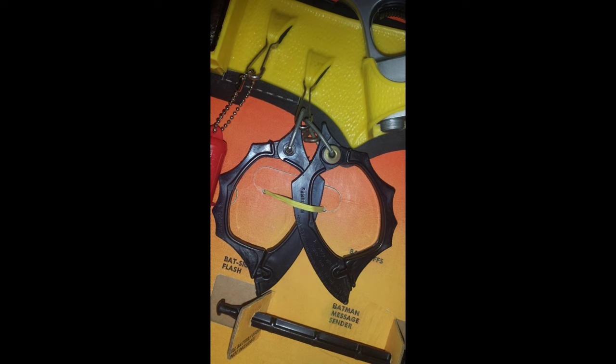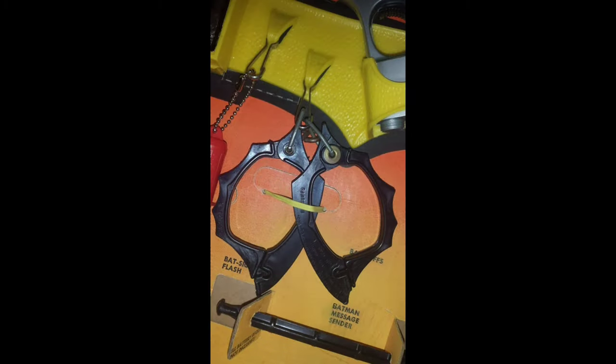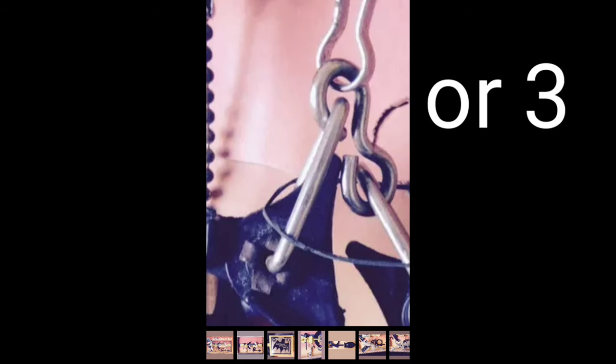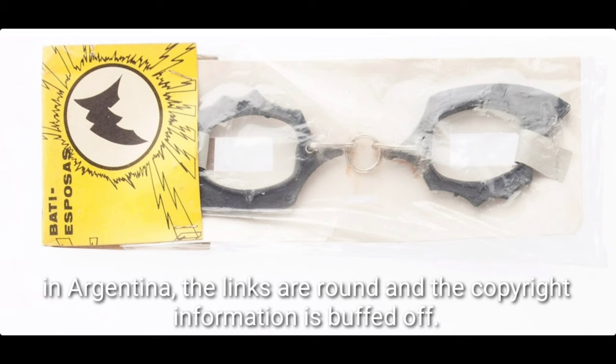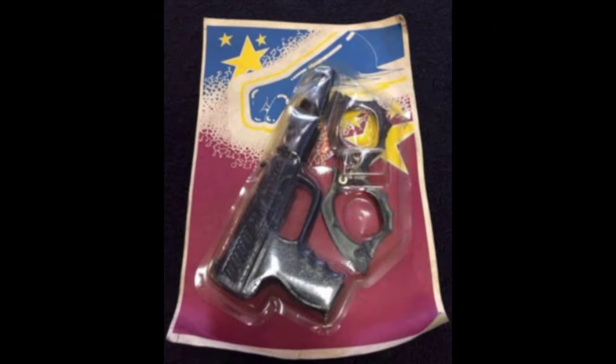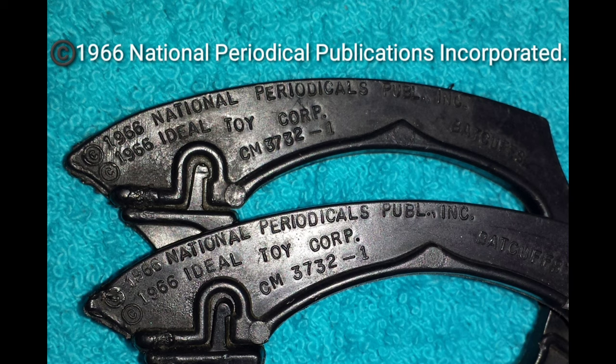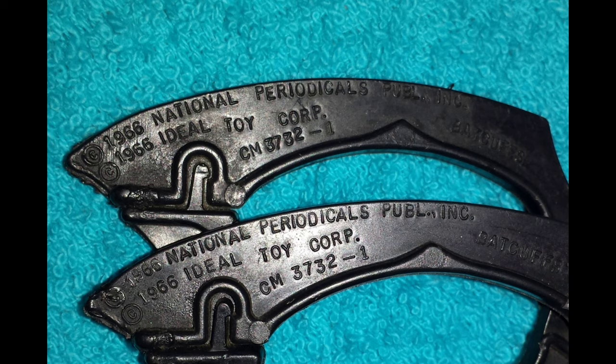Let's talk bat cuffs. The middle chain link is S-shaped in the US, but over in Australia it is an incursive E. These are from Argentina — a Plastirama licensed carded version with a different chain link, made in silvery gray. And here's a foreign blister-carded vintage pair of bootleg bat cuffs, same as the Ideal, put out with an offbeat gun. Standard US bat cuffs are going to have this copyright information: Copyright 1966 National Periodical Publications Incorporated, Ideal Toy Corp. Pretty common to find, actually.